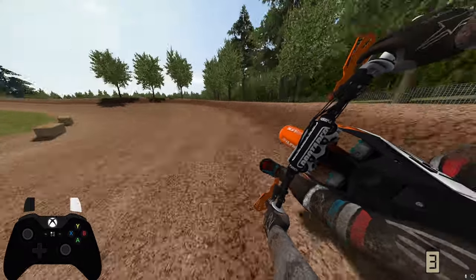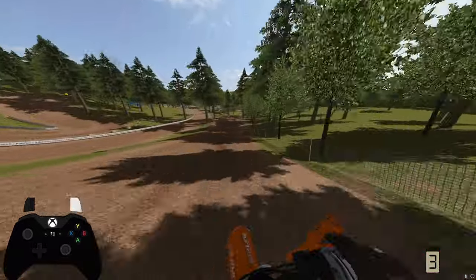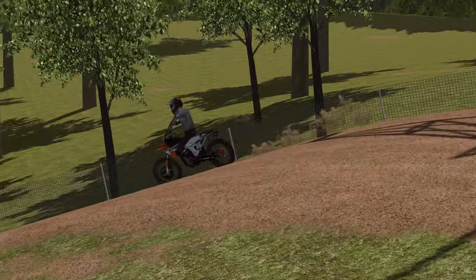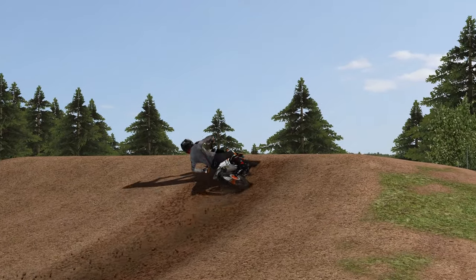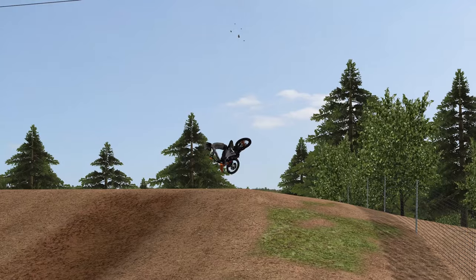For the traditional scrub, I find it helps if you can find a lip that isn't super steep but is steep enough that it will pop you high if you don't scrub it. I think this table in the back of Washington is a good one to practice on. I like to approach the lip at an opposing angle to the direction I'm going to scrub, because it's super important to initiate the lean really early on going up the face of the jump, and sometimes you can scrub yourself right off the side of the track if you aren't careful.